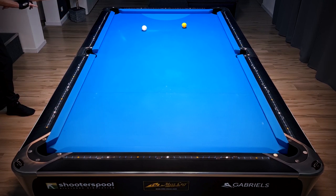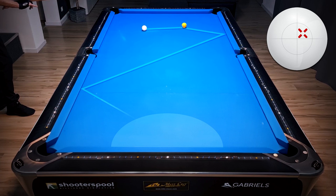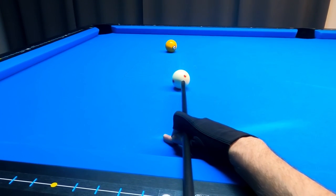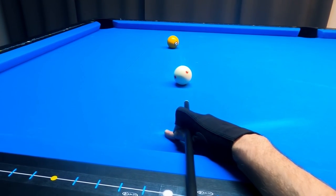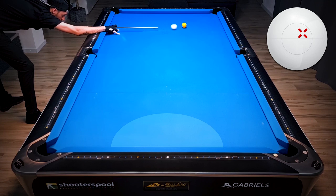Before we try to get into that zone, let's try to get into this zone first. One option is adding a bit of right spin a tiny bit above center, and then we're going two rails into that position zone. If you add more right spin or hit a bit lower on the cue ball, you can go three rails — meaning you will hit the short rail as well.